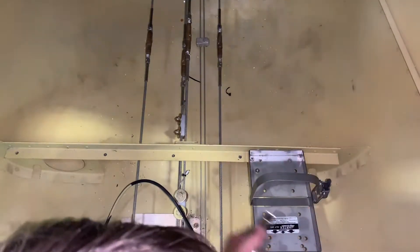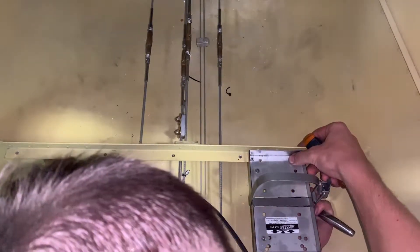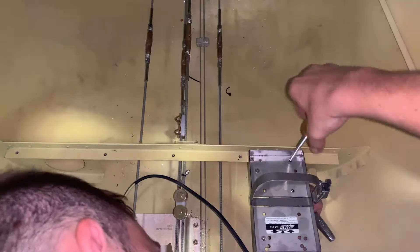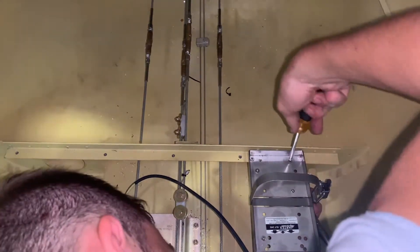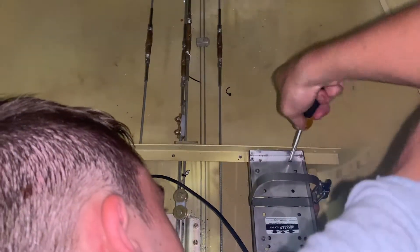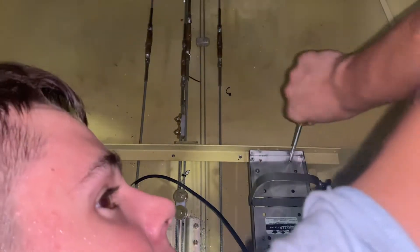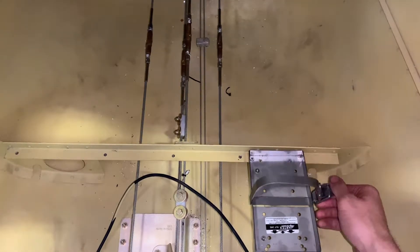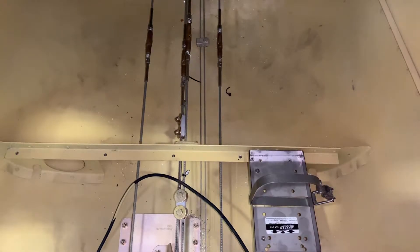Alright, that's good. Don't over-tighten it or you'll strip the threads. Alright, get it on there. And now I'm going to get the ELT and place it in there just to make sure it fits. Just loosen that up.